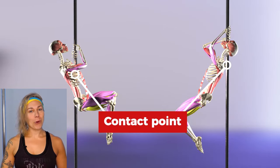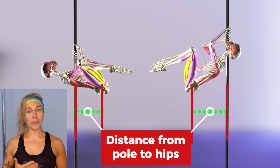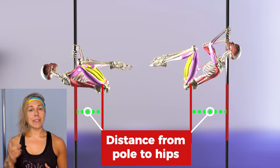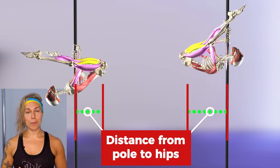Two: the point of contact with the pole is no longer in front of us but behind us. This creates a longer distance from the point of contact and our midline, meaning longer levers to work with, less stability, and more effort required to stabilise and move.